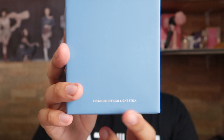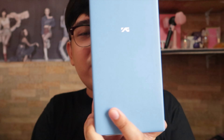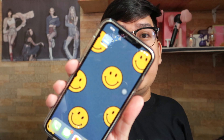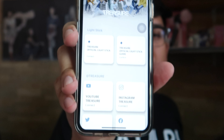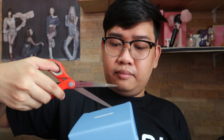Without further ado, let's start the unboxing. On the box we have the Treasure logo and 'Treasure Official Light Stick' on the side. We also have 'YG Treasure' and there's an application you can download on the App Store or Google Play. You can scan the QR code located at the back. I actually already downloaded the Treasure application — this is it, for their light stick. We'll try it later.